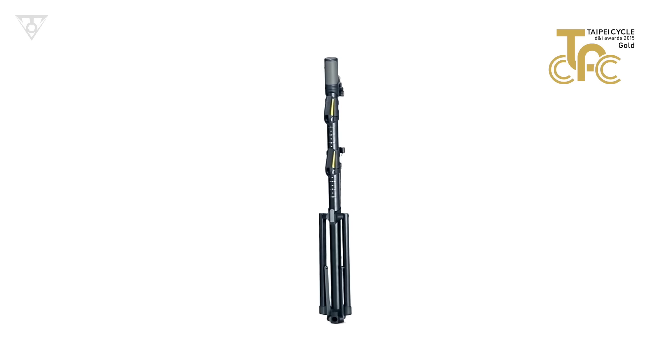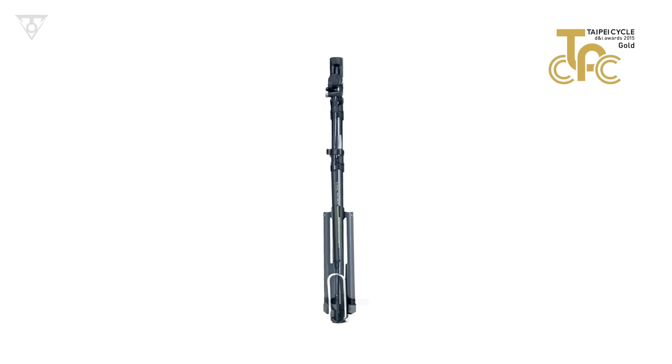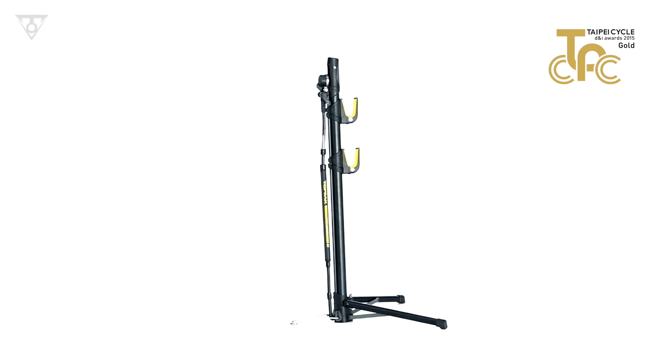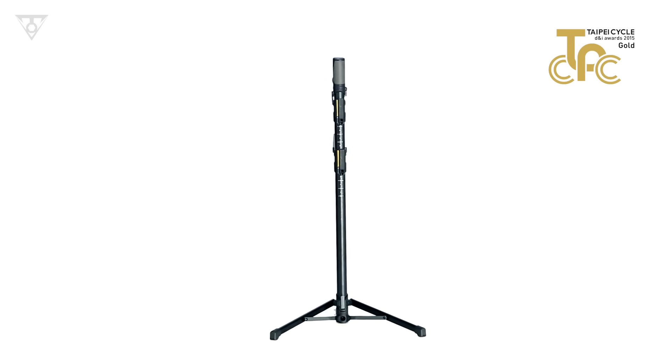This innovative foldable dual-function bike stand and floor pump is essential equipment for cyclists who travel to races, enjoy cycling vacations, or just want the most compact floor pump to have in their race bag or car trunk.